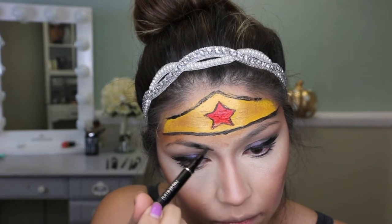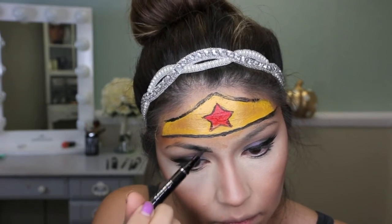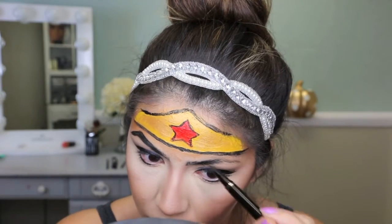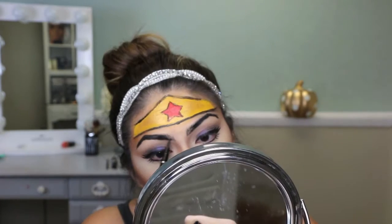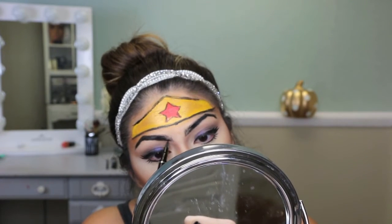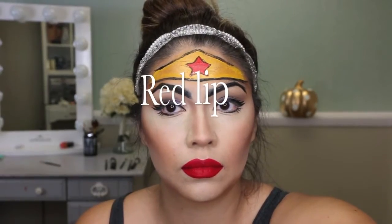I'm outlining the eyebrow and creating that strong black eyebrow shape. I liked using the black eyeliner because it mimics that comic book brush stroke — or pen stroke, if you will.